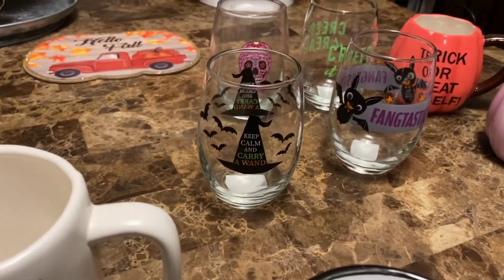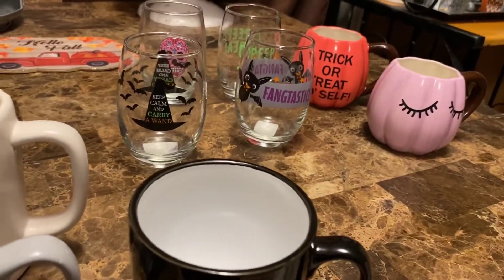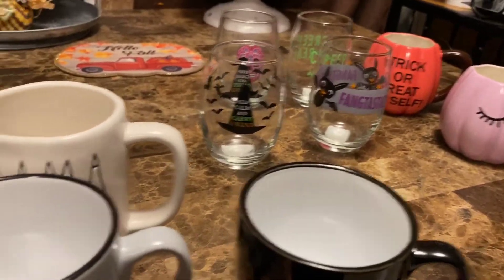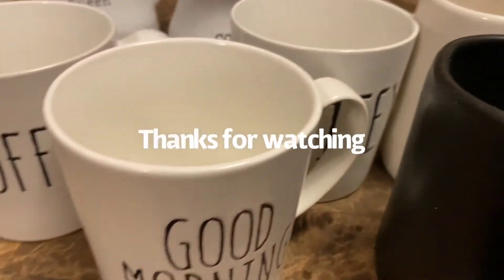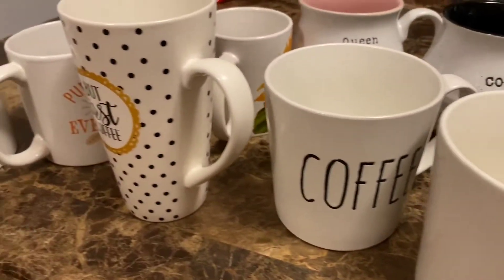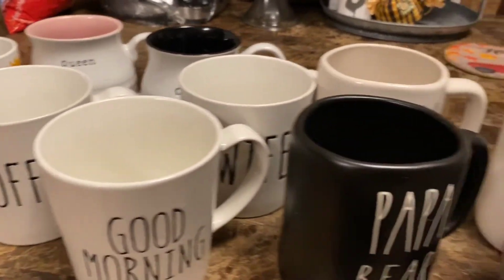And yeah guys, that's all I have for today. I got most of my mugs and cups from the Dollar Tree and TJ Maxx. I hope y'all like my little collection here.